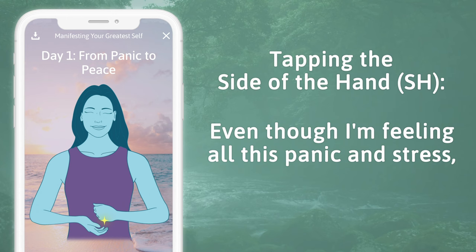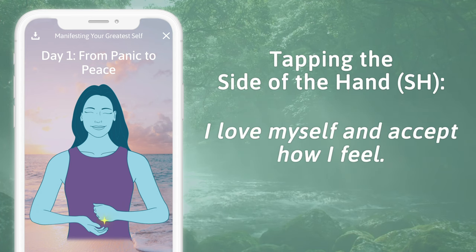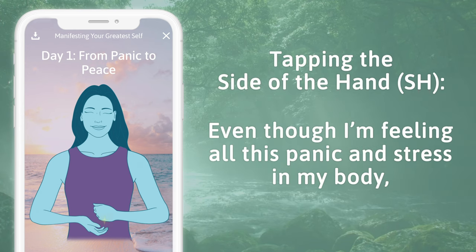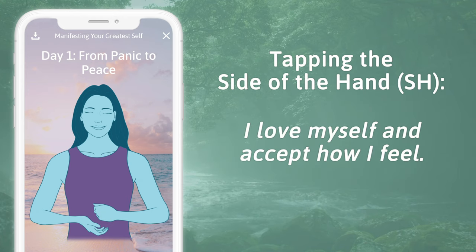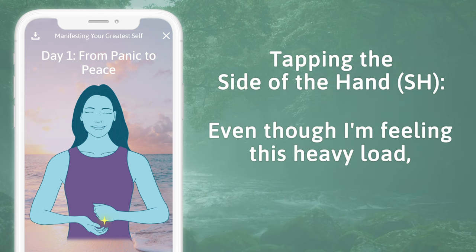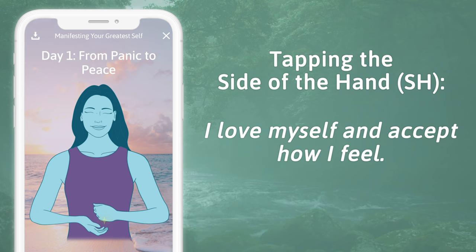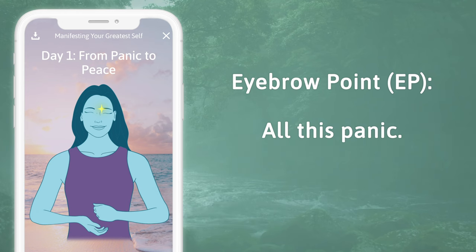Tapping the side of the hand: even though I'm feeling all this panic and stress, this sack is so heavy right now, I love myself and accept how I feel. Even though I'm feeling all this panic and stress in my body, I love myself and accept how I feel. Even though I'm feeling this heavy load, I love myself and accept how I feel.